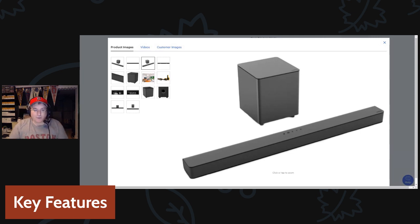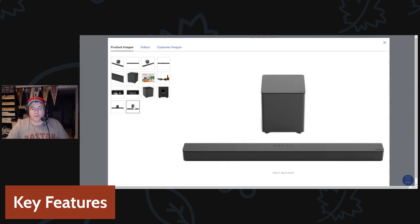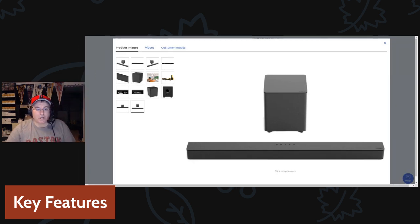This also has a Bluetooth feature, which I haven't tried yet, but from what I understand you can pair it and play music directly through the soundbar, bypassing the TV entirely. So those are the main key features of this unit.